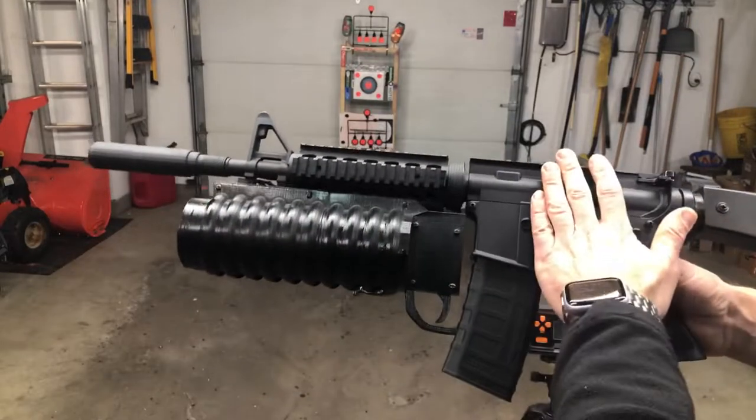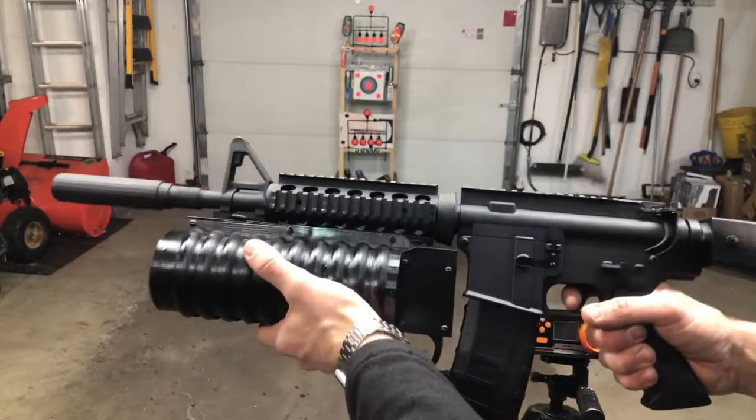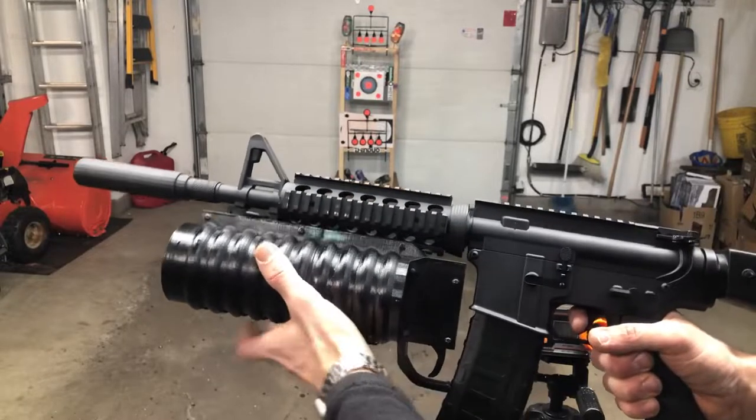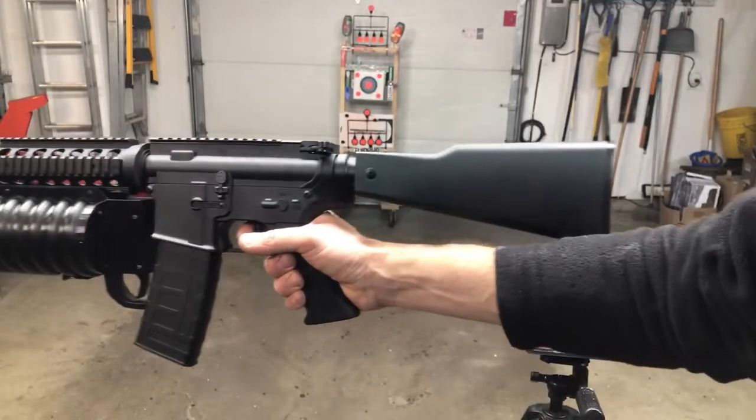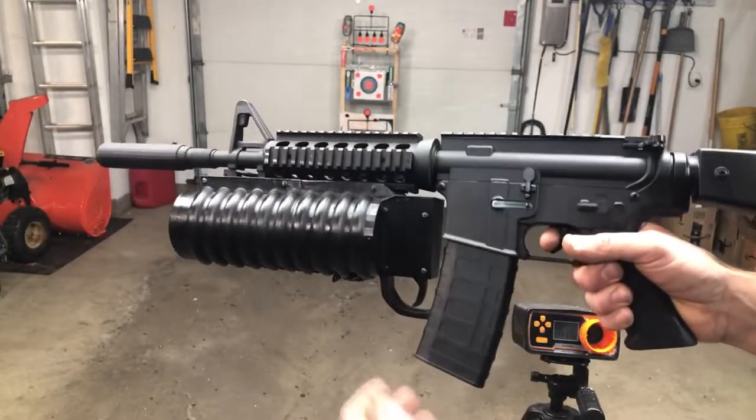We got an Anstoi M4A1, a 3D printed mock grenade launcher that's giant, and then a nice mock silencer. And then switched out the stock so that you can fit the batteries in there.